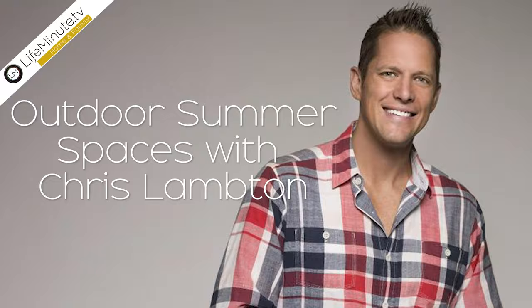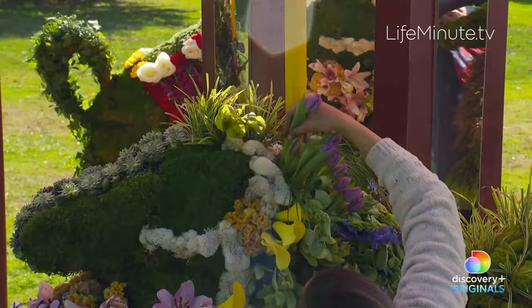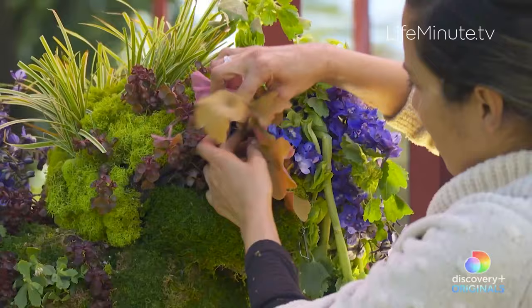I just finished a new show on HGTV called Clipped. It's an awesome competition show — you have to check it out. It's on Discovery Plus or on HGTV. People are so talented on that show; they're designing topiaries and backyards. My co-host is Martha Stewart, who you might know. It's great to work with her and see just how talented some people are in this world. It was incredible watching them work.